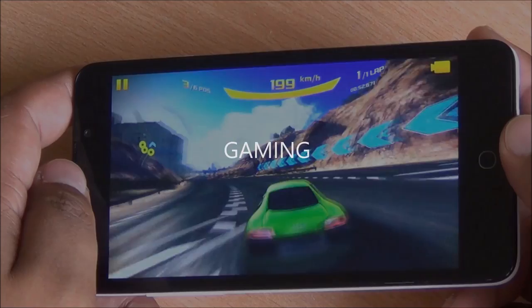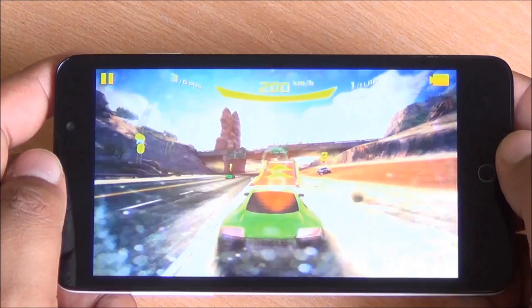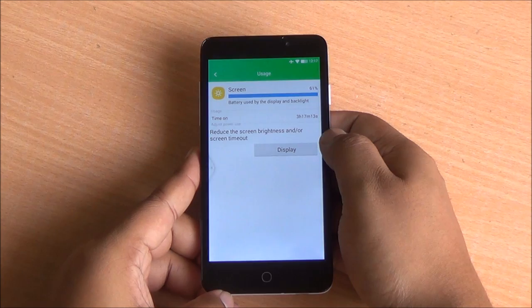App and app data are both movable to external storage. Gaming was actually pretty fun — it performed quite well with no lag even in higher-end games, and the phone didn't heat up at all, which is quite a feat in this price segment. Battery life was another highlight: I was able to get about 3 to 3.5 hours of screen-on time even with some video and music playback.